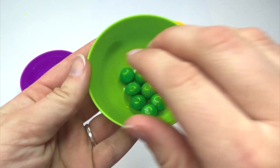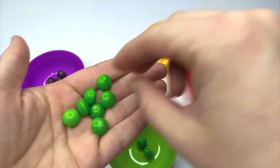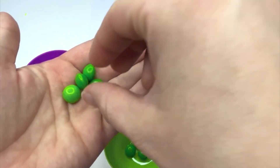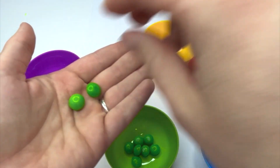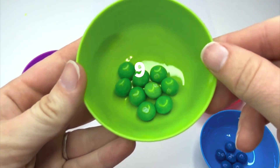Green. How many? One, two, three, four, five, six, seven, eight, nine. Nine green Skittles.